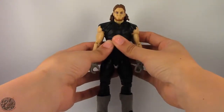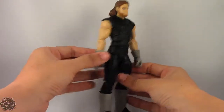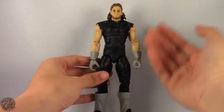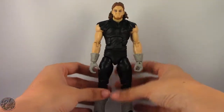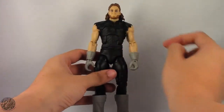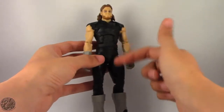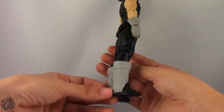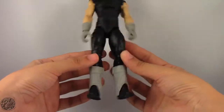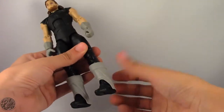If you want a complete Undertaker, that's something to consider. He does have a few parts reused from his previous releases — the upper torso is a reissue from his Elite 28 release, and then he has the regular Elite 23 Undertaker legs. He is also sporting gray spats, which is really cool. He didn't have buttons on the gray spats, so that's actually accurate — there are no buttons on either side of him.